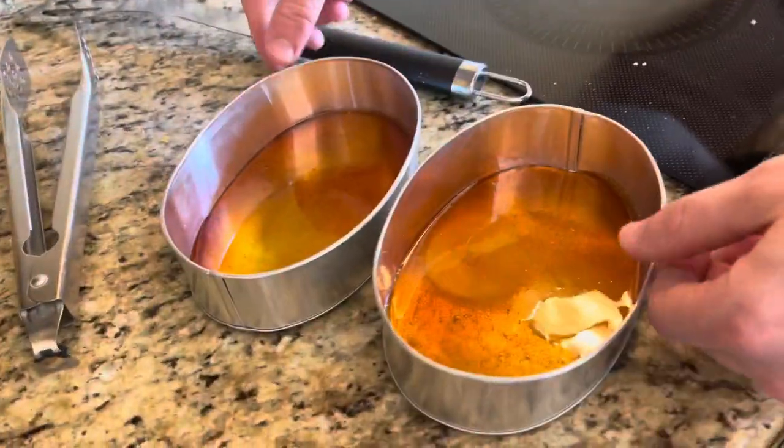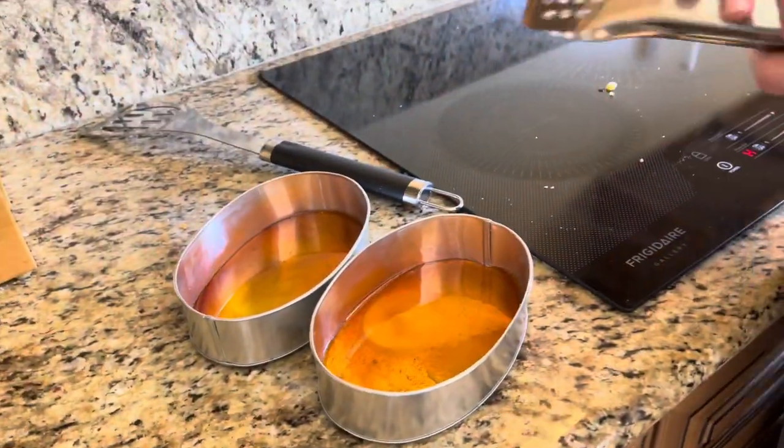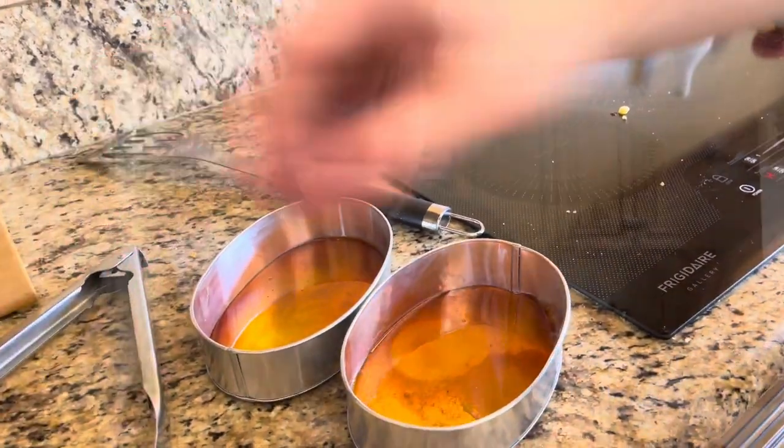So now we got that done. We're going to let it cool there and then go over here.